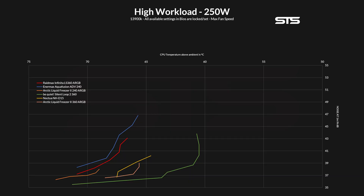On the noise-to-performance chart, it doesn't look much better than before. From start to finish, the Infinita LS360 was behind everything else, just a bit further away than before. But at least the noise-to-performance ratio of the Infinita is a lot better than, for example, the Anermax Aqua Fusion 240 — but at three versus two fans, yeah, that was kind of a requirement.